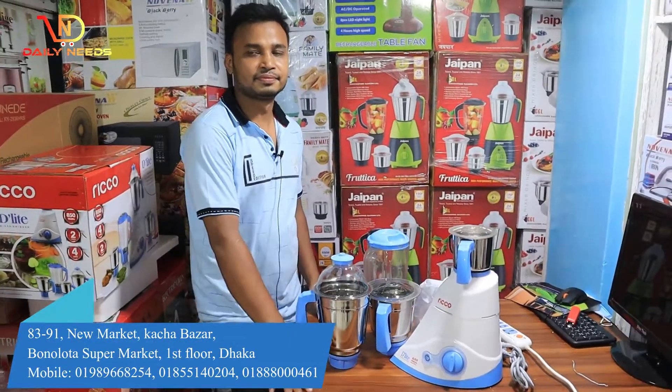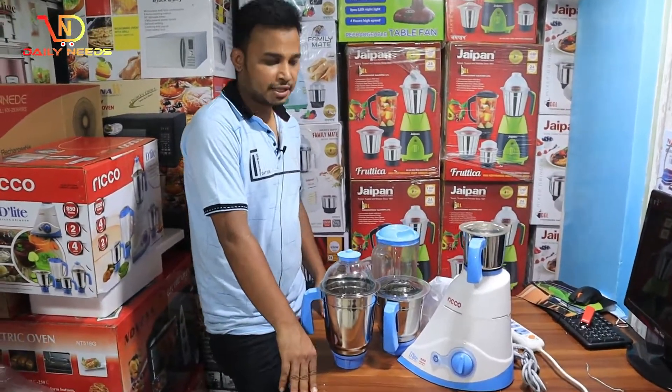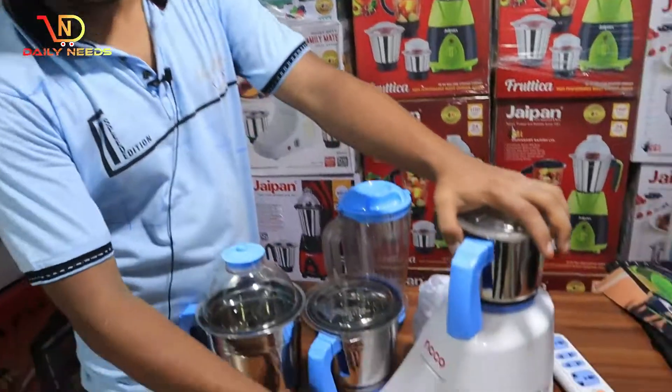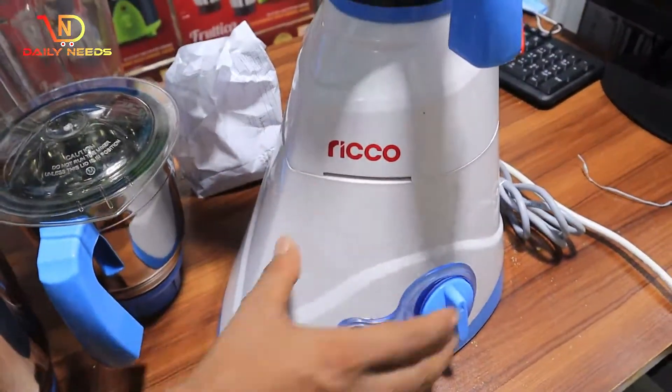So let's get to know about the blender. It's a Ricoh blender. It's 800-800. It's a cool blender.